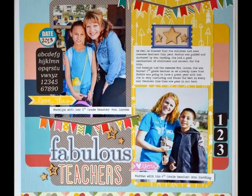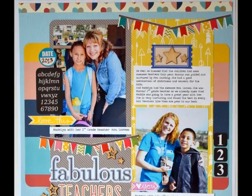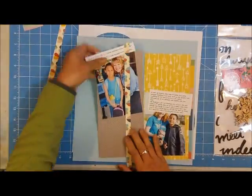Hi there dear friends, this is Grace and welcome to my channel. This is process video number 121 entitled 'Fabulous Teachers.' This is going to be a fairly quick page because I've kind of pre-planned everything that I'm going to use.